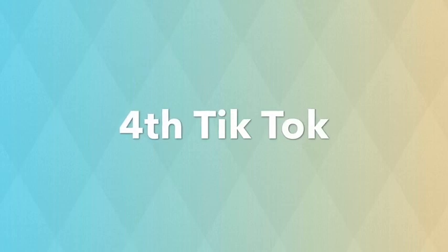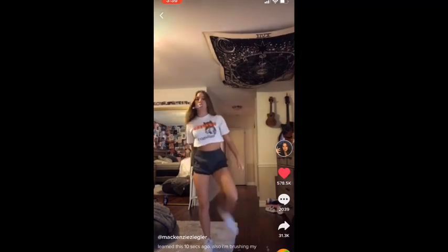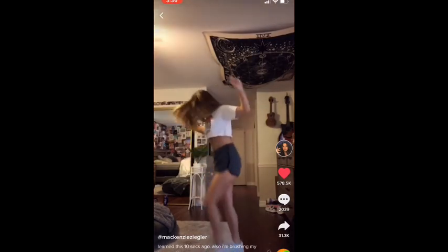This one is a dance and I'm going to try to attempt it. I think I can do it. I don't have a toothbrush — I mean I have a toothbrush but I'm not using the toothbrush in this video. But here we go.